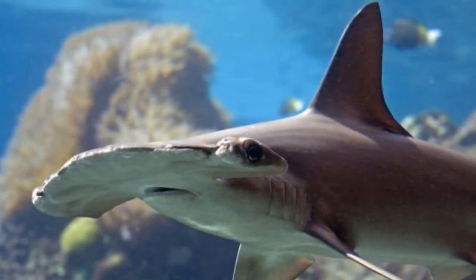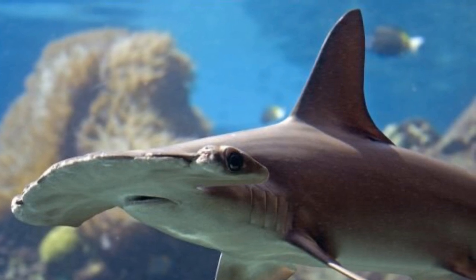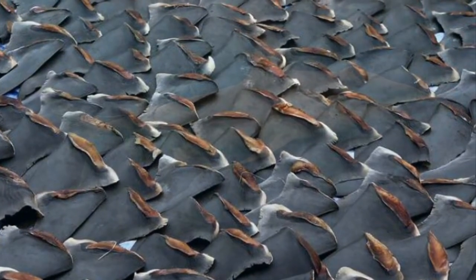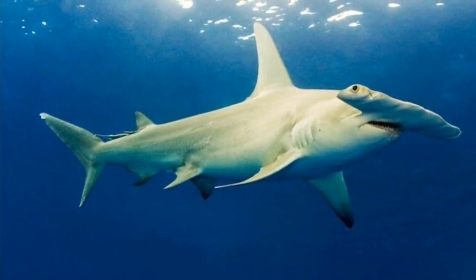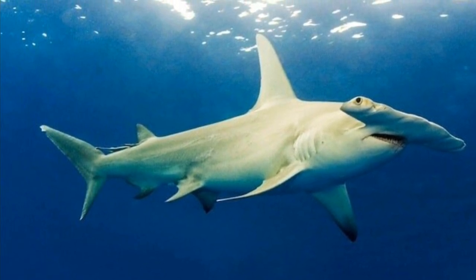Four species of hammerhead sharks are currently threatened by extinction, such as the bonnet head shark. Fishermen catch them and use their fins to make shark fin soup. Please help protect hammerhead sharks by not buying anything made from sharks, such as shark tooth necklaces, shark wallets, or meals with shark in them.